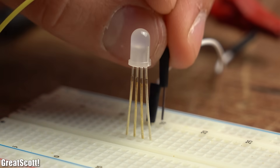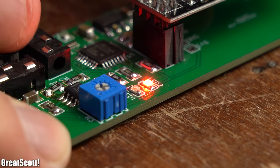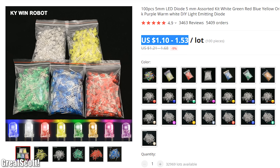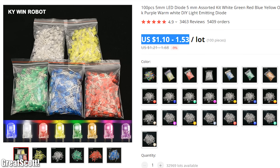And of course we should not forget about LEDs, which are super handy to display certain conditions of a circuit, or to be the main attraction of the circuit itself. For that purpose I would recommend having a kit with different 5mm LEDs.